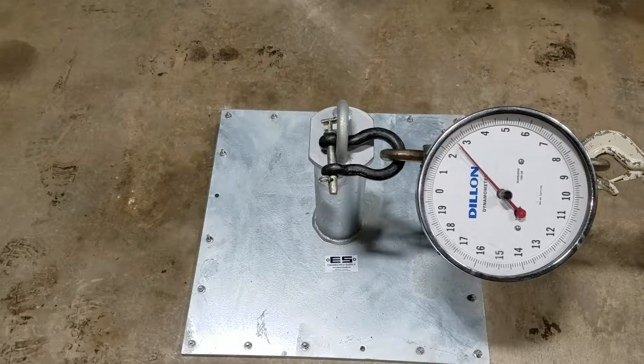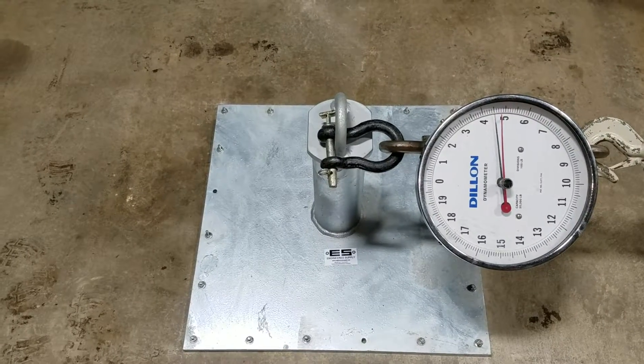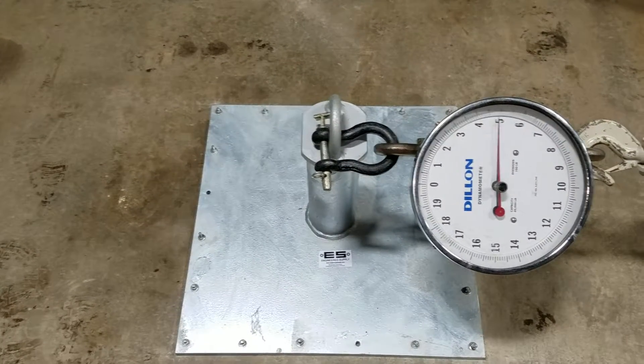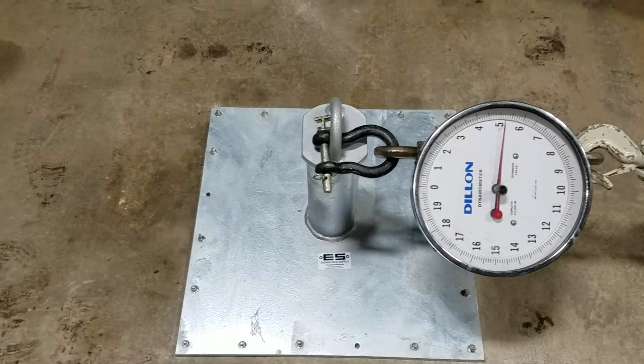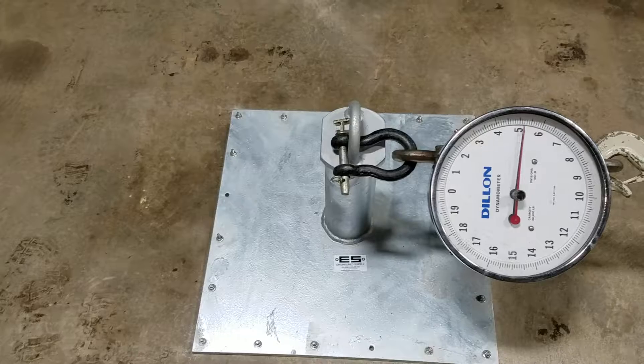Let's go up to 5,000 pounds. Here is 5,000 pounds — no sign of movement.